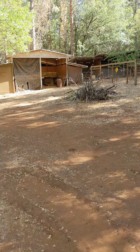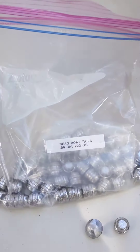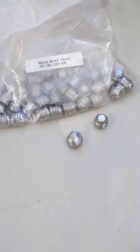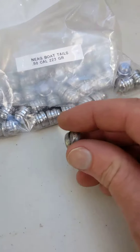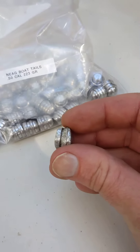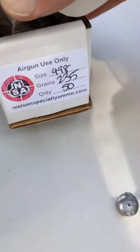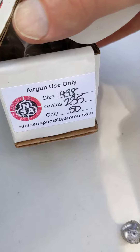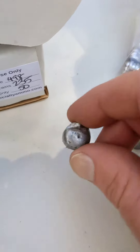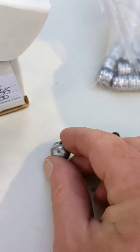I put a couple downrange into that steel drum with these boat tail 223 grain slugs. One went in the front end of the steel drum and put a little ding on the back side. This one by Nielsen is a 235 grain hollow point — this one almost went out the back side of the steel drum, so it looks like it has a little more penetrating power.